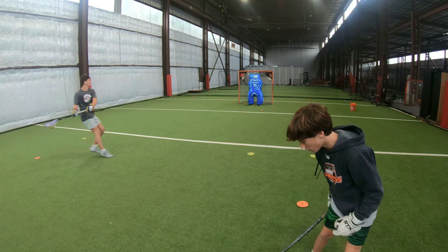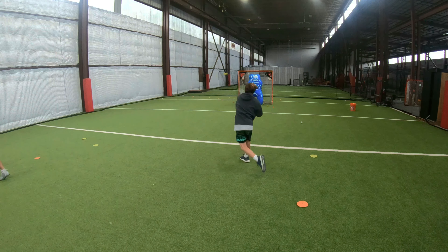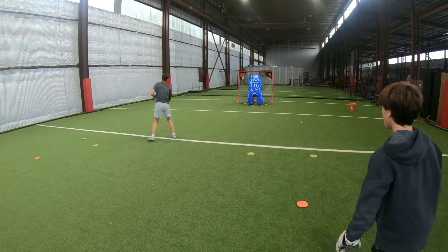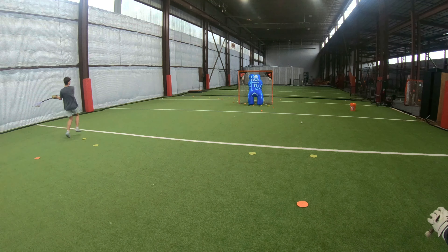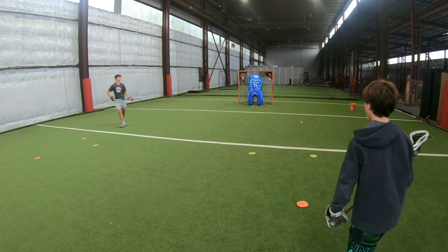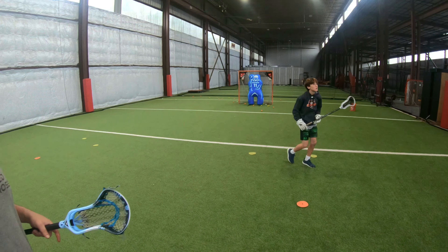Keep it three-quartered. Let's do this side. Keep it a little bit more over the top of that left. That hand — drive over your elbow. You can do another lefty. There you go. Nice. All right, let's flip sides.